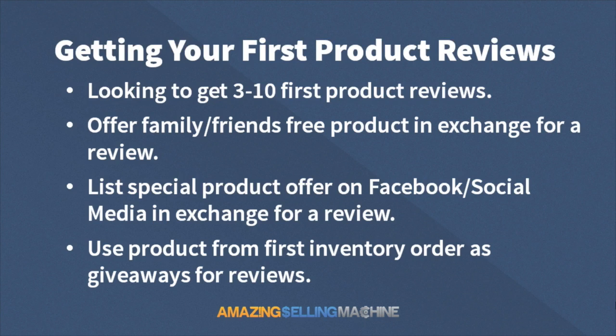For this example, we're just going to be giving away the product. In their review, we're going to have these people state that they received this as a promotional item in exchange for a review — we state that just to make sure we cover our bases. I'm going to show you exactly how to do a fulfillment order so you can get that order fulfilled directly from Amazon to the people you want to get a review from in just a minute.